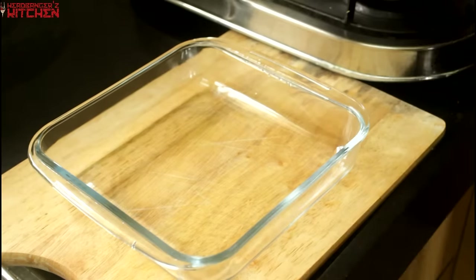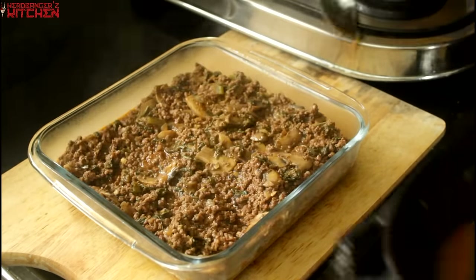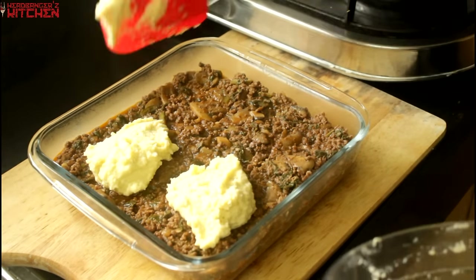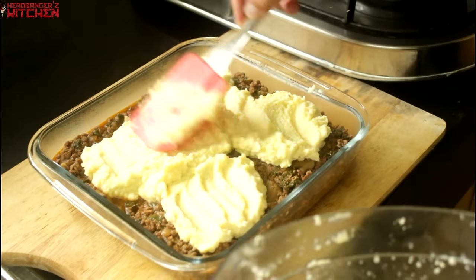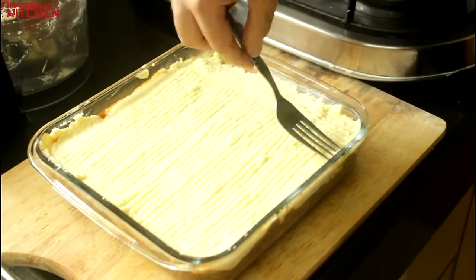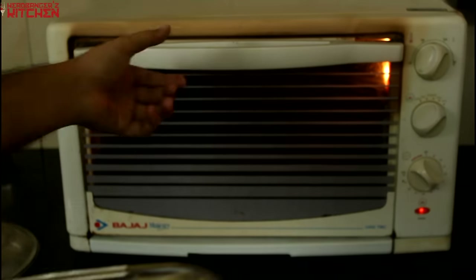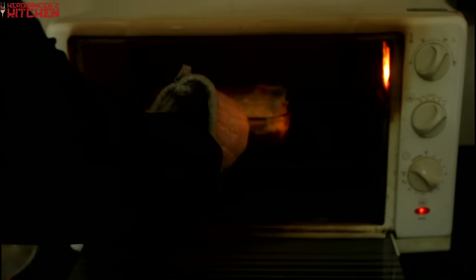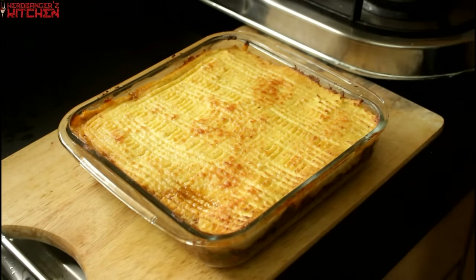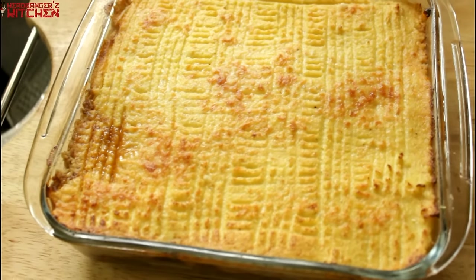Next we are going to put the meat in our baking tray, and then cover it with our delicious creamy cauliflower mash. Sprinkle some parmesan cheese over that, and then we put it in an oven at 200 degrees to bake for about 20 minutes. And our keto cottage pie is ready.